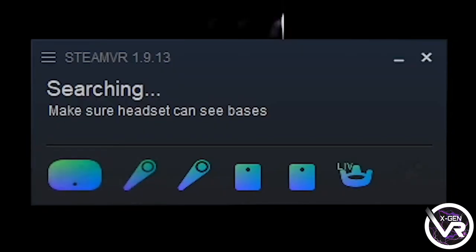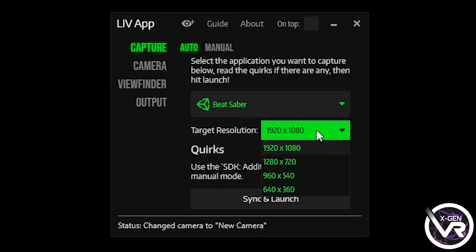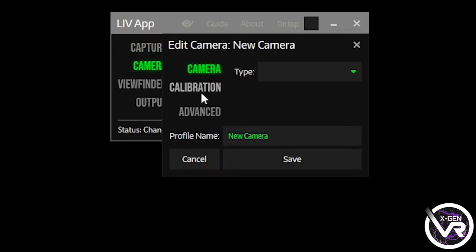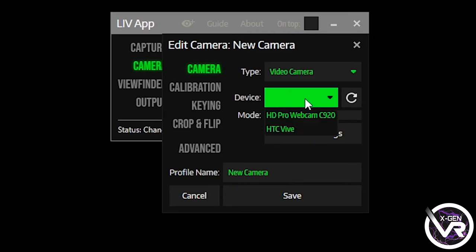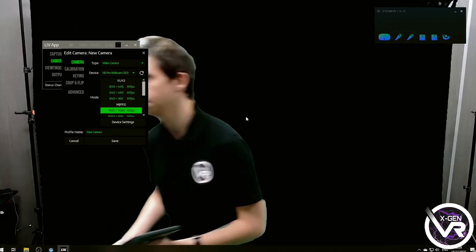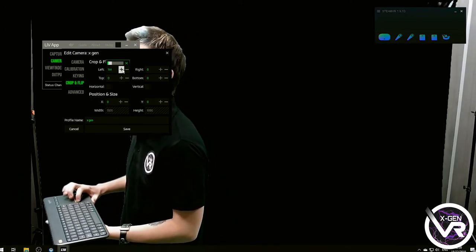When you relaunch SteamVR, you'll notice the LIV application on the right-hand side. Reopen the LIV app and you'll be presented with Capture. Go down to Target Resolution and pick whatever resolution your PC can handle — ours can do 1920x1080, so that's the one I'm going to pick. Next, go down to Camera and add a new camera. Once you've clicked on Type, select the one you want to use — since we're using the Logitech, I'm going to select the video camera. When you click on Device, your camera should just be there. You'll then be presented with a resolution choice for your camera — again, we can use 1920x1080. By magic it's automatically loaded up the camera and your green screen has been cropped out. Then go down to Crop and Fill and completely cut out the left and right-hand sides so you're left with just the green screen.